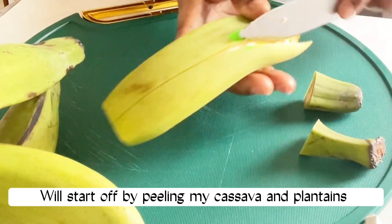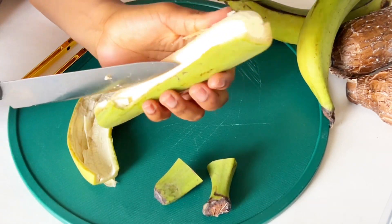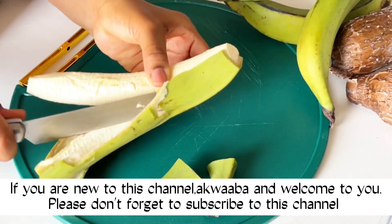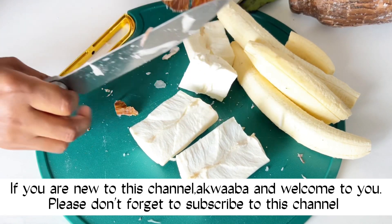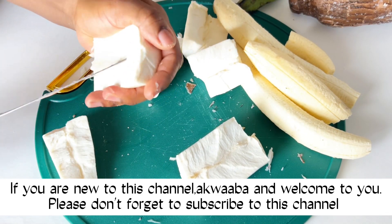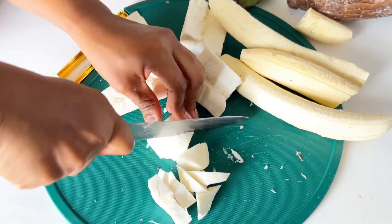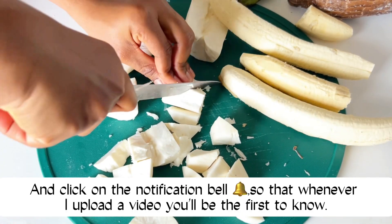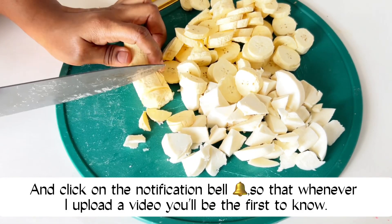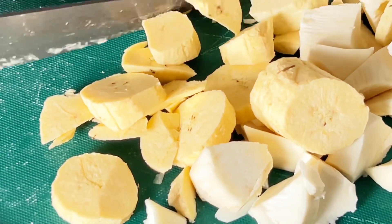If you're new to this channel, welcome to you! Please don't forget to subscribe to this channel and click on the notification bell so that whenever I upload a video you will be the first to know.